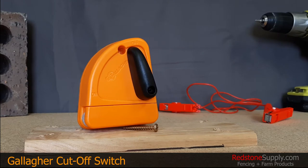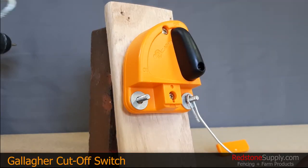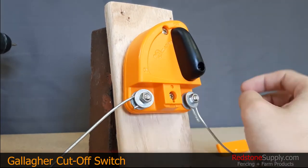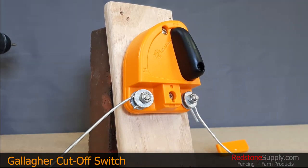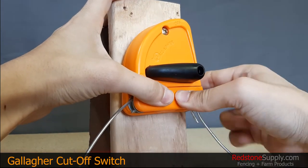To install this device, mount it to a wall or post with the provided screws as shown here. You can remove the bottom screw and mount a wire guard to minimize any risk of electrocution from handling the cutoff switch.